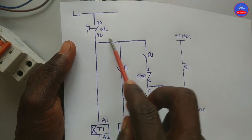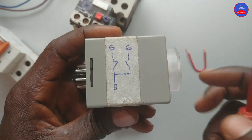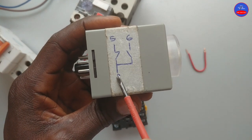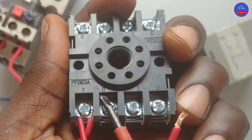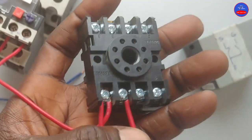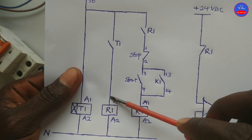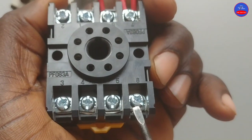We tap from the timer coil to one side of the timer open contact. These are the contacts: 8 is common, 5 is normally close, 6 is normally open. We tap from the coil to terminal 8. From terminal 6, the other side goes to R1 A1.